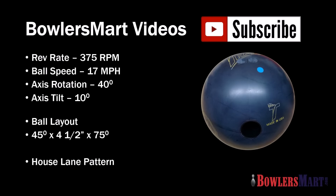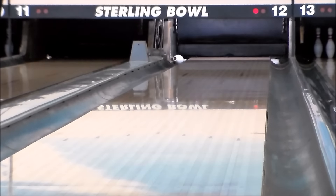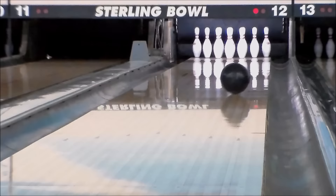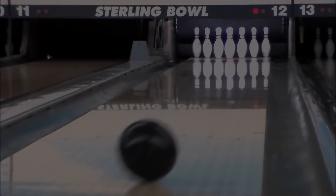Trax's new Legion Solid introduction gives their fans an additional weapon to conquer medium to heavy oil lane conditions. Legion Solid starts out with the popular LT2 core featuring a medium 2.50 RG to create strong revolutions throughout the entire lane.